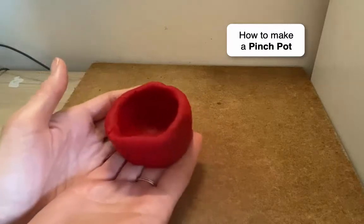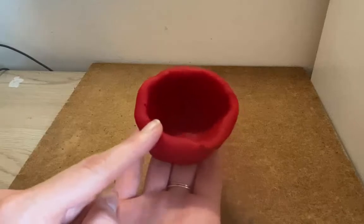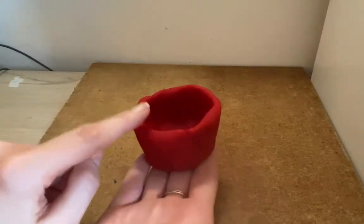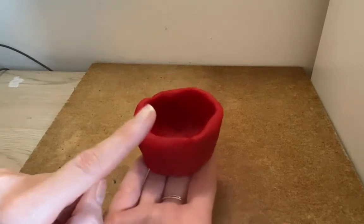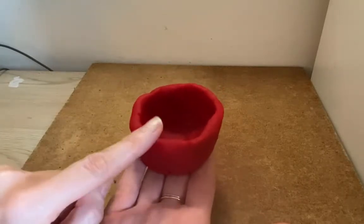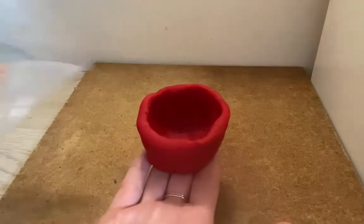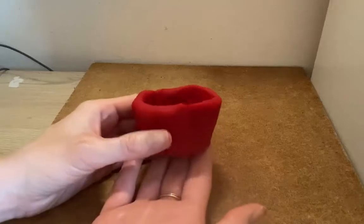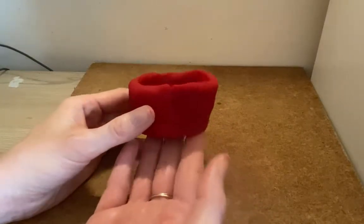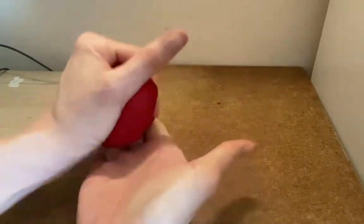You have a little pinch pot — a little place to store your money or your candy. We can't do that with Play-Doh because it would dry out and get crumbly. So if you had real clay, you could save it, let it dry, and paint it. But with Play-Doh, we want to keep it fresh in a bag or container. So that's how you make a pinch pot. Now, how you can make a little pinch pot face is to smoosh it back up.